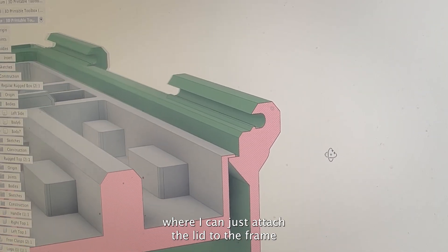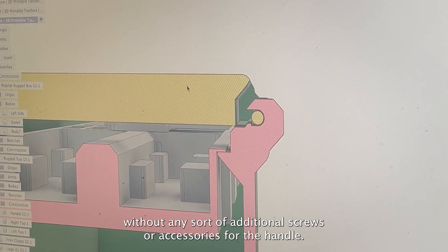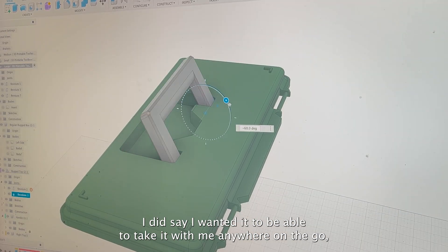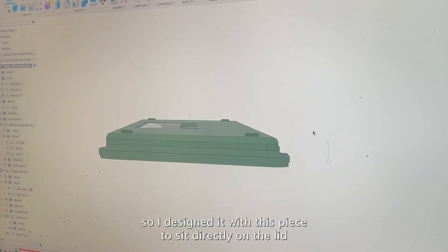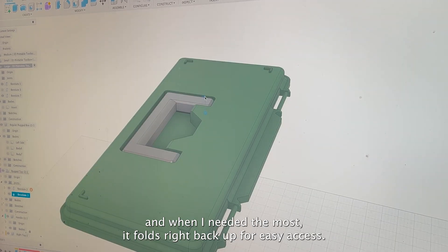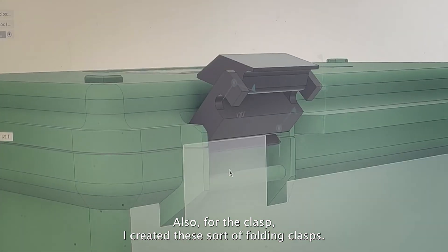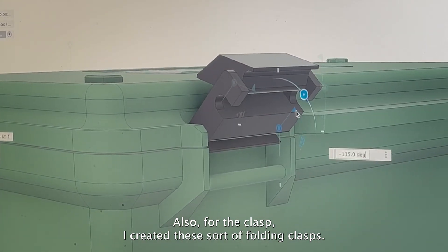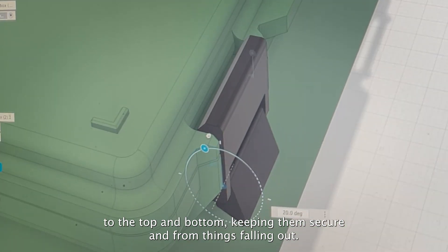I also created an open back design where I can attach the lid to the frame without any additional screws or accessories. For the handle, since I wanted to take it anywhere on the go, I designed it to sit directly on the lid and fold right back up for easy access. For the clasp, I created these folding clasps — you snap them into the bars of the frame for the lid and box, and they fold onto the top and bottom keeping everything secure.